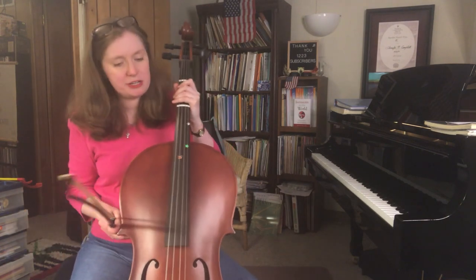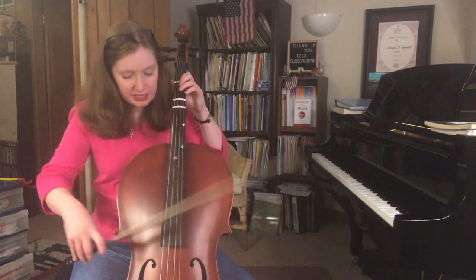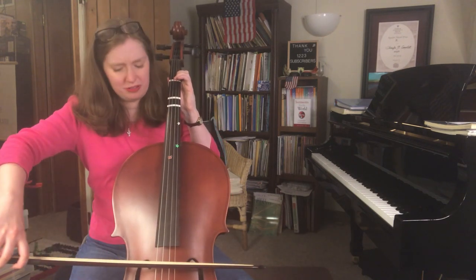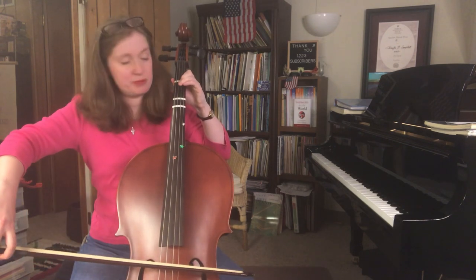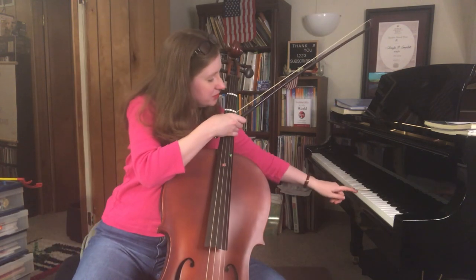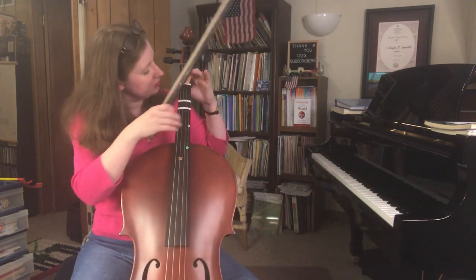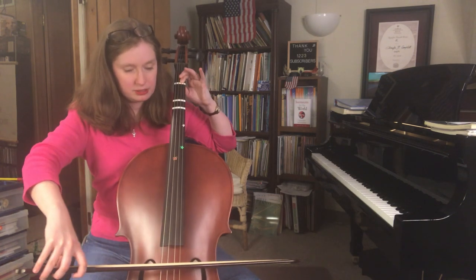Of course we always have intonation to worry about. What does intonation mean? Intonation is the tuning of certain notes on an instrument. If your intonation is really good, it means you're really centered on the pitch. Like if I say I'm going to play an E — it's so subtle, right? It's not like piano where the bottom of the key and the top of the key aren't changing. On the cello, on the fingerboard, it changes depending on where your finger is.